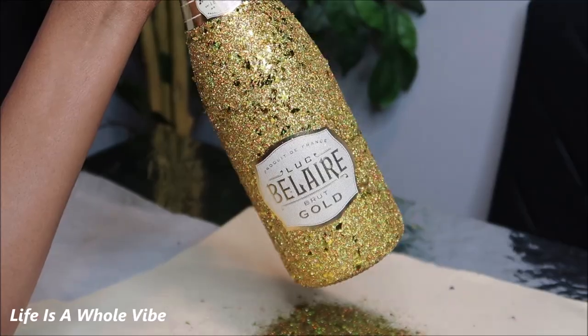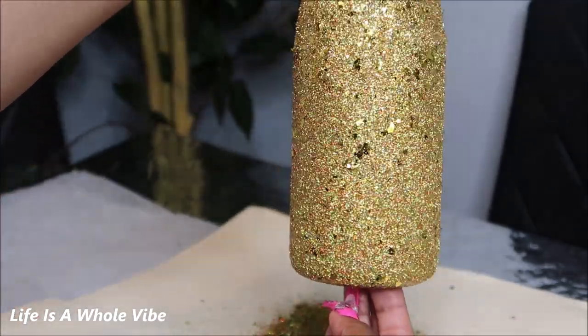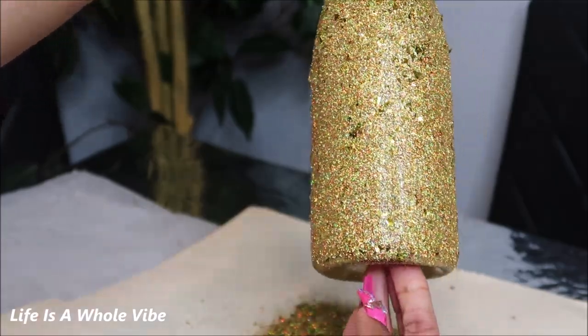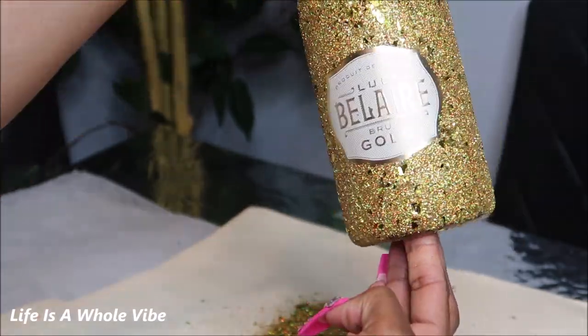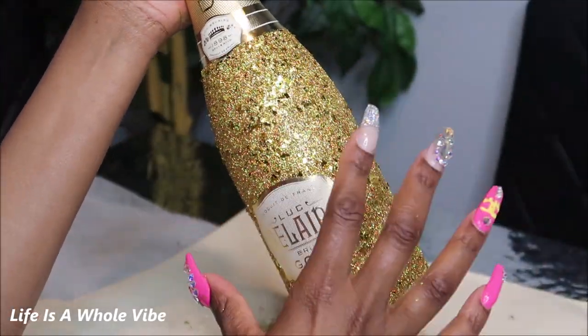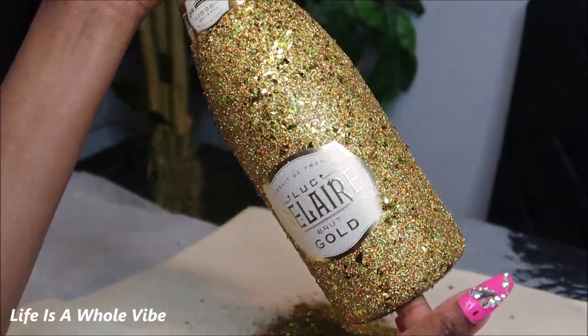Go ahead and let this first coat of glitter dry. If I feel like it looks full enough, I'll just do the one coat. I think this looks really good — I really do like these thicker glitter flakes. They're very pretty. I'm going to let this dry; we'll be right back.